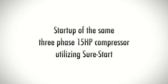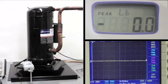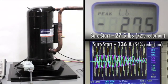Now, SureStart is installed on the same standard three-phase 15-horsepower compressor. With SureStart installed, peak start-up torque is recorded at 27.5 pounds and the oscilloscope measured the amperage at 136. This represents a 72% reduction in start-up torque and a 54% reduction in start-up amps.